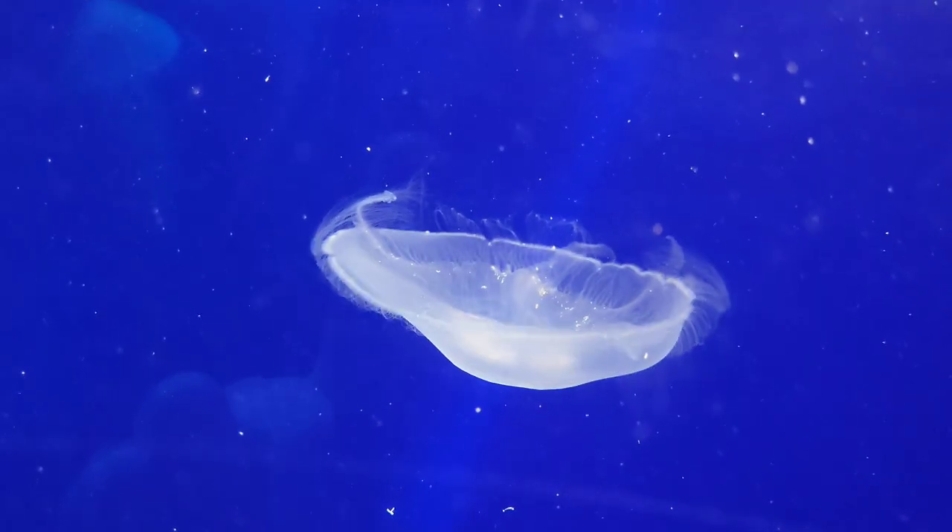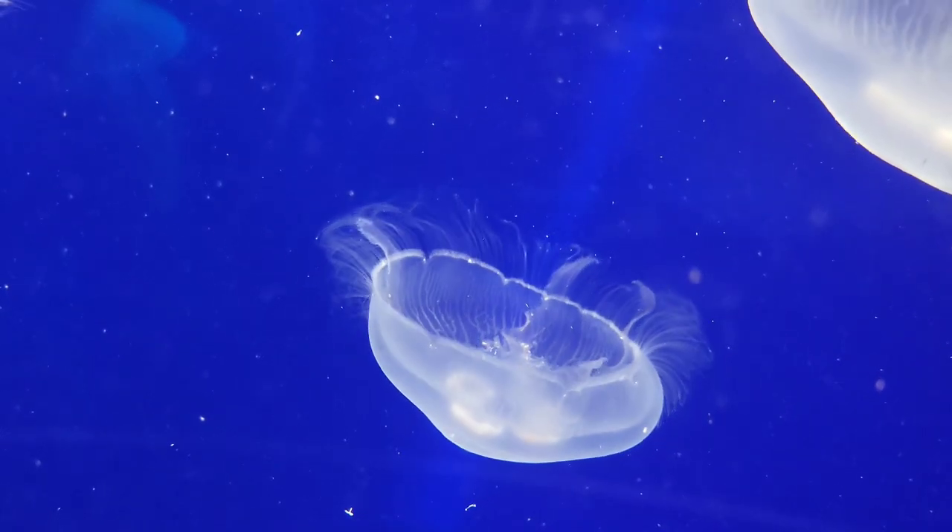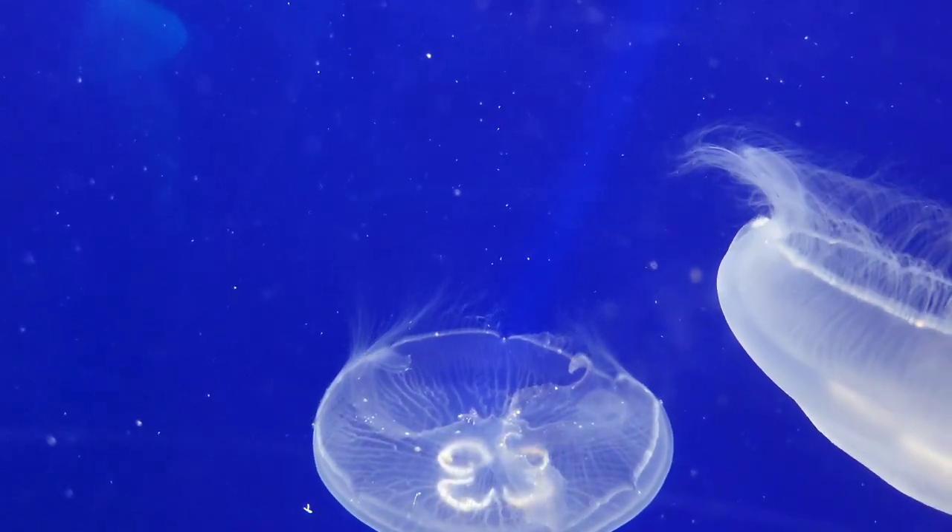The four circles on the bell are called gonads, which are the reproductive organs located at the bottom of the stomach, and they are normally purple or white in color.